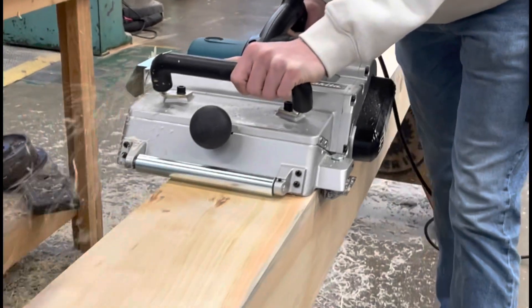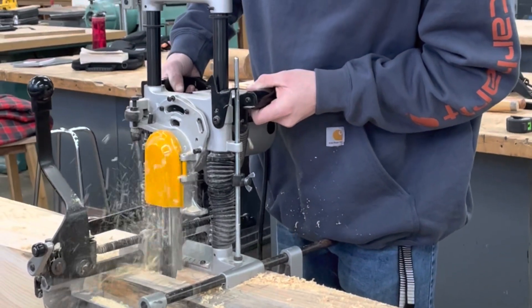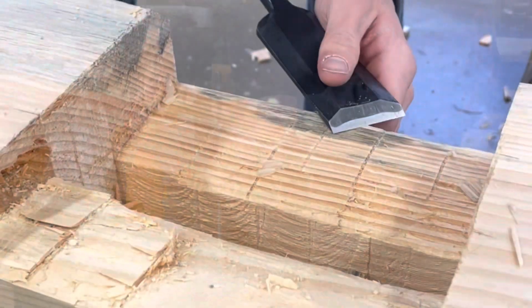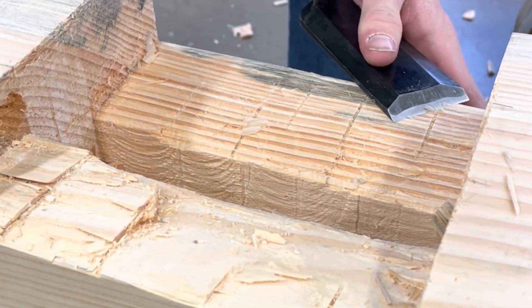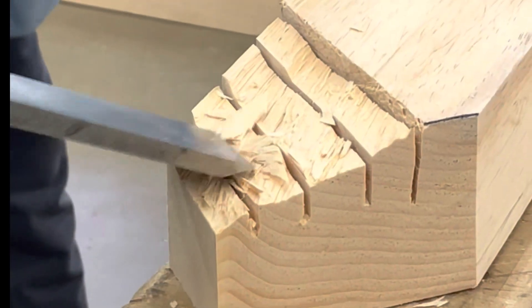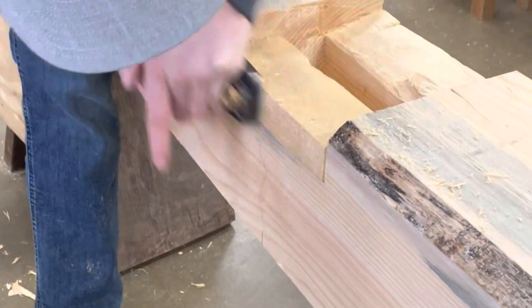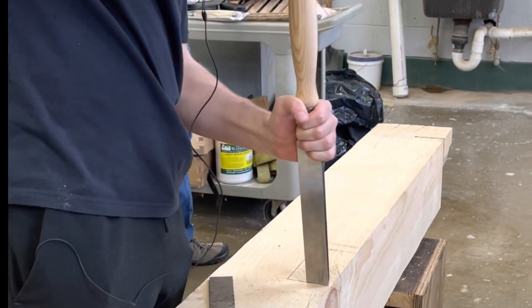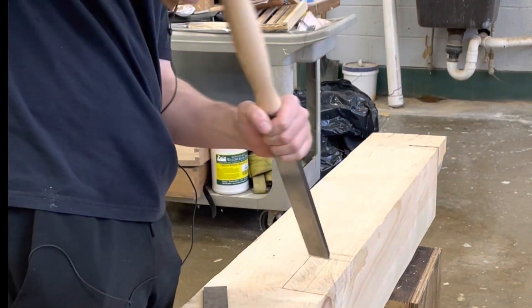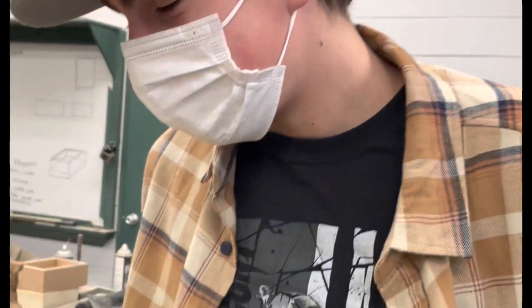My students just got our timbers in for last year's project. We're processing them with a 12-inch planer, cutting some mortises with our chainsaw mortiser, and also using hand tools — slicks, chisels, and squares for different layout work. You can see students working on layout, scoring chisel lines, and cutting material.